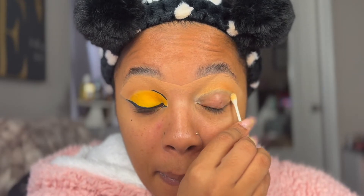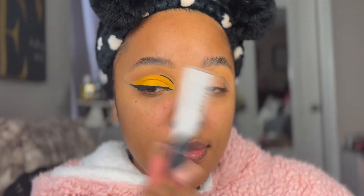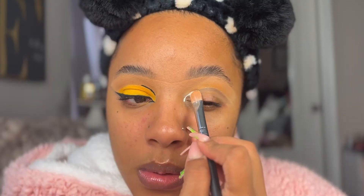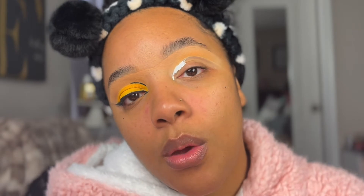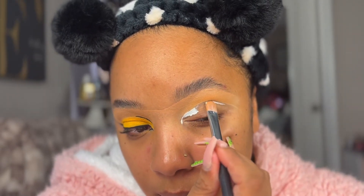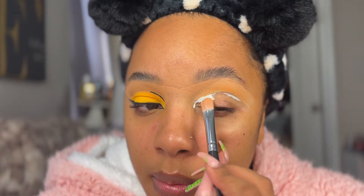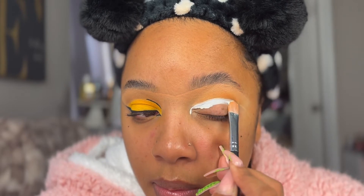Once I have that shade blended in, I'm almost like creating my cut crease or the shape that I want. There's probably an easier way to do this — instead of using that camel color, if it is your skin tone, you can just create the cut crease and then trace on the outer portions of it. I'm creating my lid color using the white eye base from Morphe.